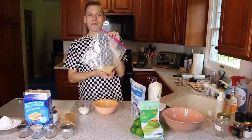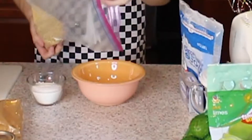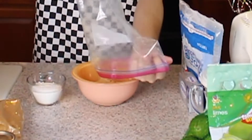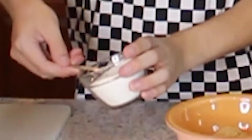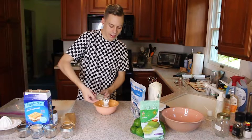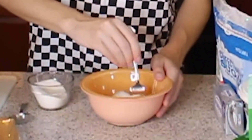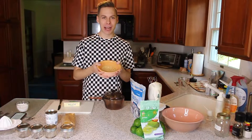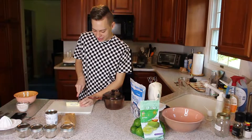Once you have your fun little bag of graham cracker crumbs, you're gonna pour them out into a mixing bowl. And then you're gonna take two tablespoons of sugar and add it to the mixing bowl. And just to mix those ingredients together, you're gonna take a fork and you're just gonna whoosh around the bowl. Hi mom! So once you're done mixing your graham cracker sugar bowl, you're gonna put it to the side and we're gonna measure out two tablespoons of salted butter and we're gonna melt it.